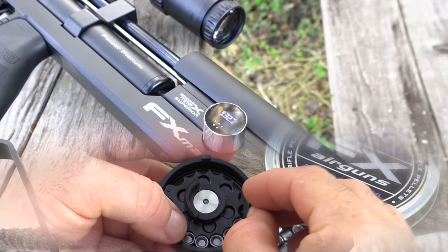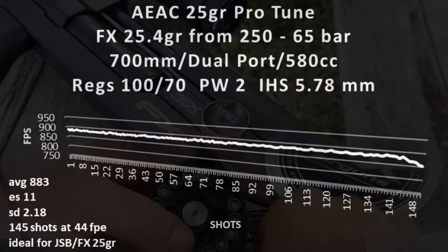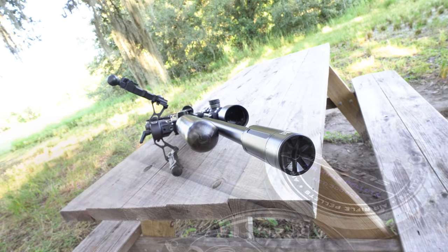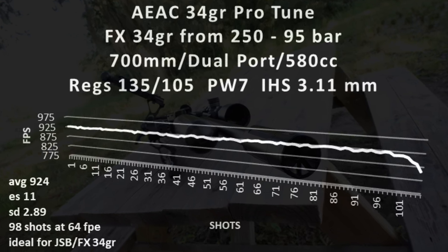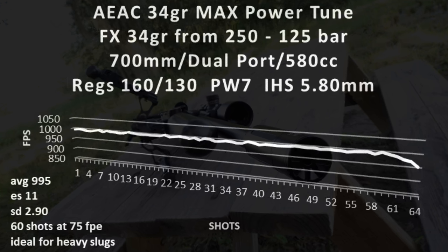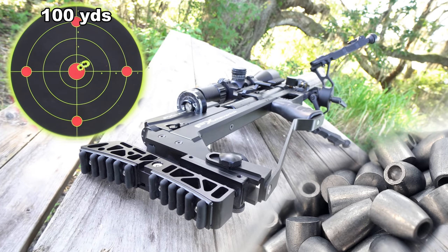Now the Maverick's got efficiency game too. I was successful in tuning it to run optimally with the FX 25 grain, achieving 145 shots at 44 foot-pounds with an extreme spread of 11 feet per second and a standard deviation of just 2.18. I'll also share my 34-grain Protune results, which generated 98 shots at 64 foot-pounds, boasting an extreme spread of 11 and a standard deviation of 2.89. At full burn and without use of the accessory slug power kit, the Sniper allowed me 60 shots at 75 foot-pounds, pushing a 34 grain to an astonishing 995 feet per second average, with an extreme spread of 11 and a standard deviation of 2.90. I'll show you that one as well, utilizing the Nielsen Specialty Ammo 38.5 grain slug.